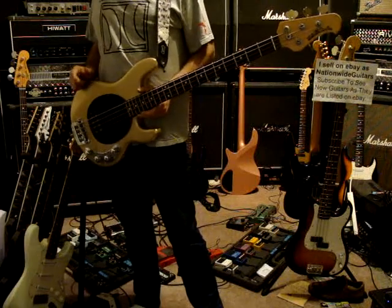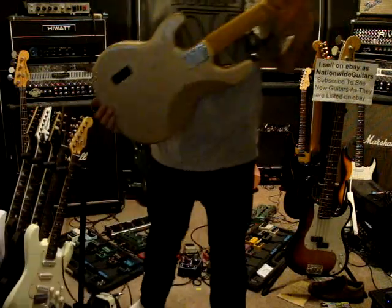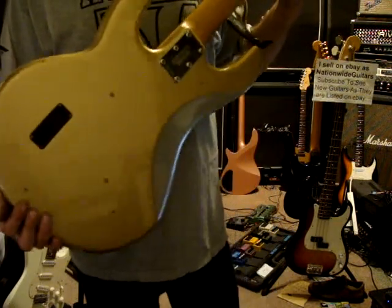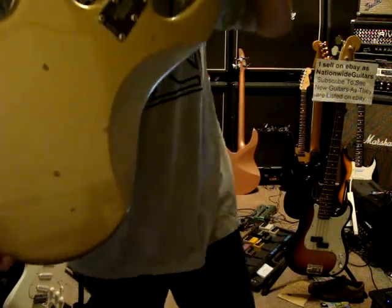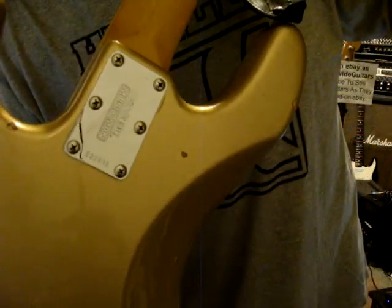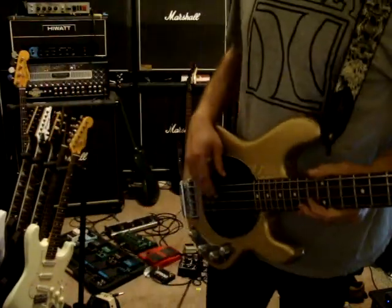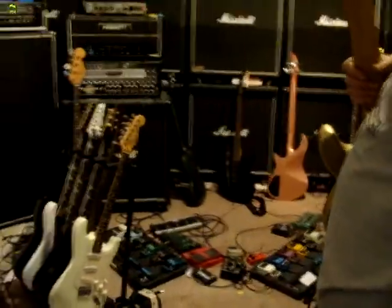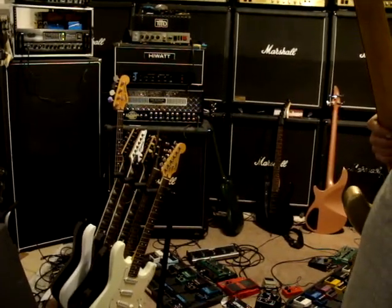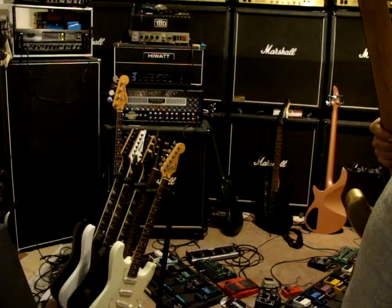This is a Music Man Stingray bass in the Vegas gold color. It has a lot of little chips and dings in it. There's the serial number. It's being played through this Ampeg SVT, the 810 cabinet.